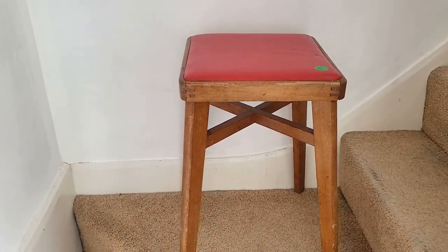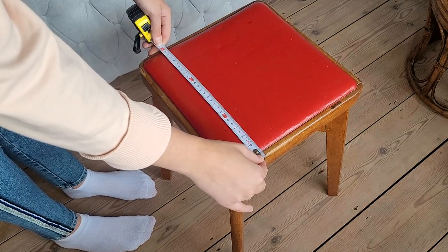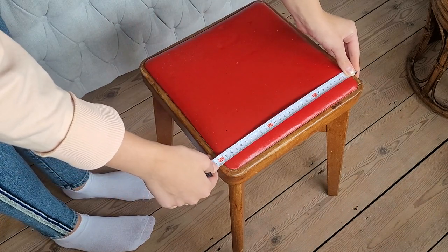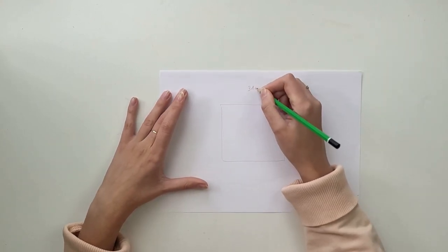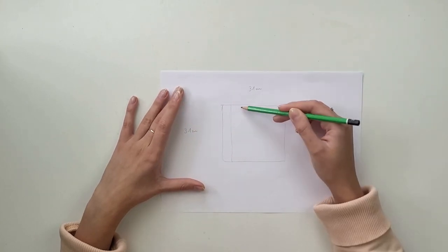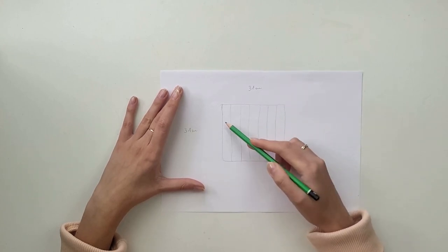I start with measuring the top. This project can be done on any size of stool — you can also recreate it on a round shape. My top measures 31 by 31 centimeters. I take a piece of paper and draw the square shape to design the pattern I'm going to use and to calculate how much fabric I will need.